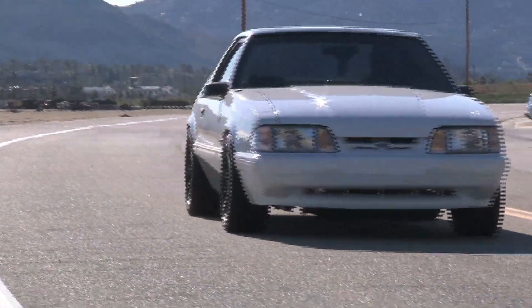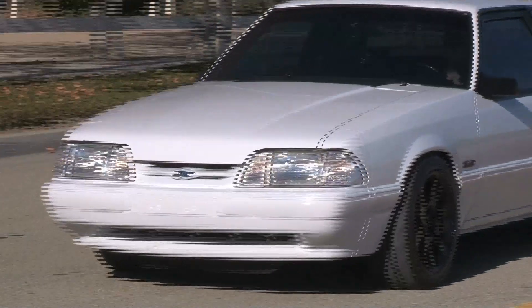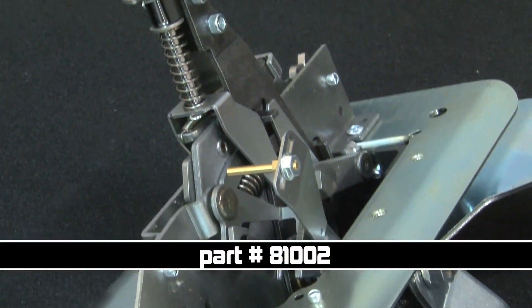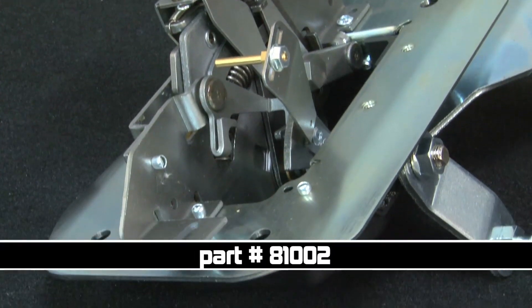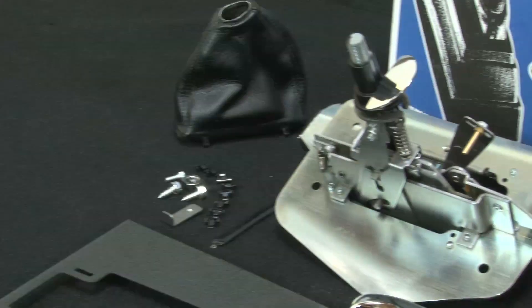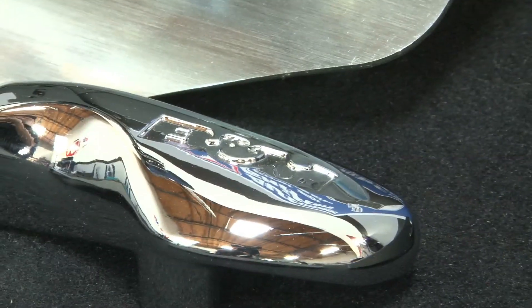Today we'll show you an overview installation on this 1992 Fox Body Ford Mustang with B&M's Mustang Console Hammer Ratchet Shifter. The B&M Hammer Shifter is a full ratchet style shifter designed for the 1987 through 1993 Ford Mustangs equipped with an AOD automatic transmission, with an optional conversion kit for those with a C4 transmission.